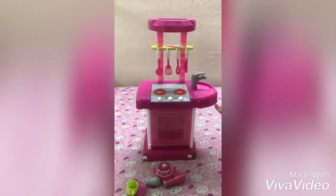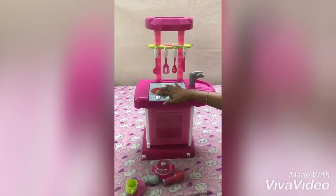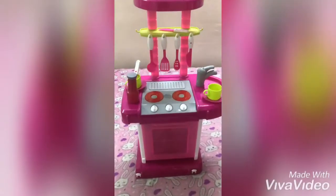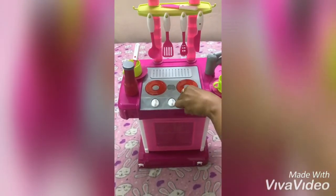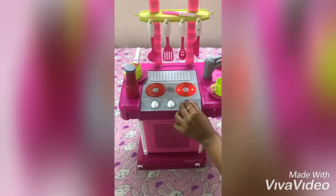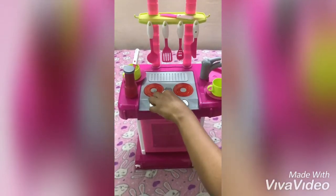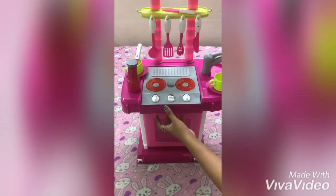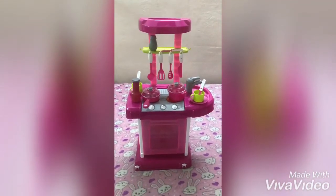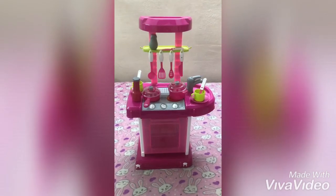I am using the top here. This is the bottom. This is the battery operator. This is the sound. This is the light. This is the oven. This is the full view of the kitchen set. It is very pretty. It is worth a buy.